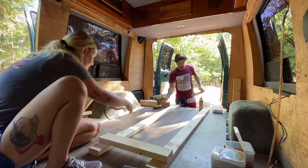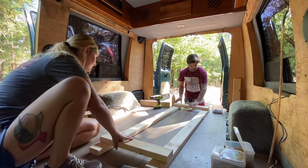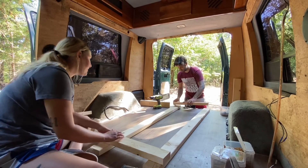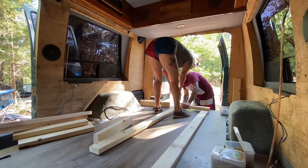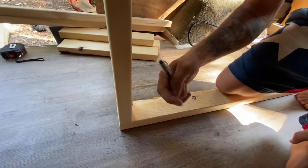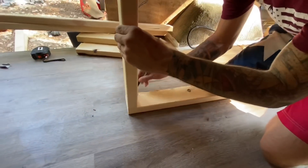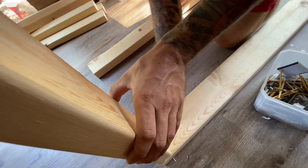We're also going to use wood glue, because this stuff is amazing. Wood glue would be stronger than these nails or screws. So basically what we did on the other one, we're going to line these up where we want it - this is where it'll be once we have the other boards on - draw a line. We'll do the same thing over here. That way you can line them up.